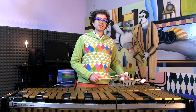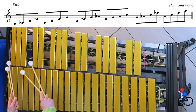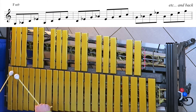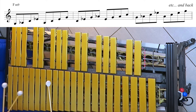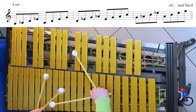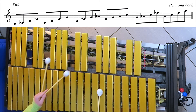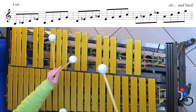Now let's repeat the same exercise with the F minor 7/9 chord. We will start with the 9th as the bottom note: 9, 3, 5, 7 — then 3, 5, 7, 9 — then 5, 7, 9, 3 — then 7, 9, 3, 5 — and then the same thing back down.